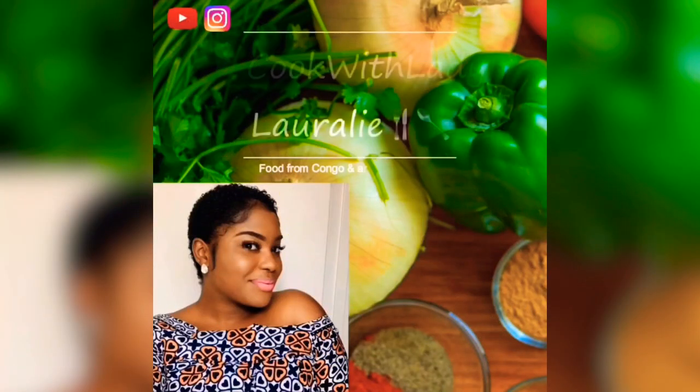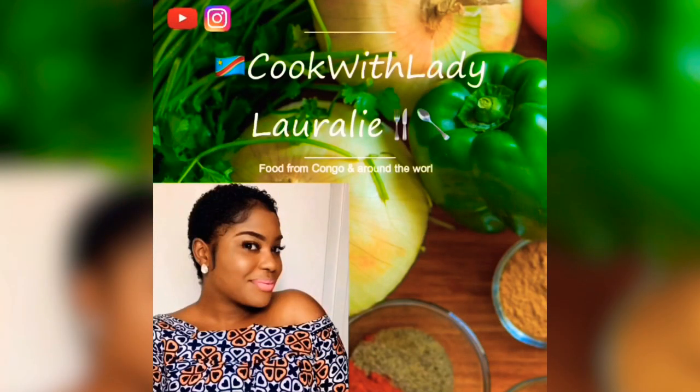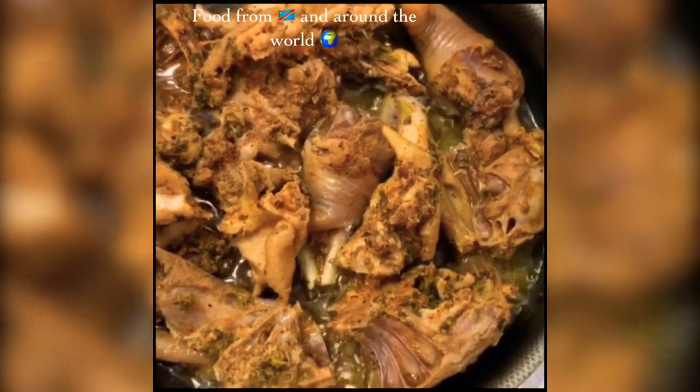Hello everyone! My name is Laura Lee and I'm the one making all these delicious recipes. Don't forget to subscribe to my YouTube channel and follow me on my Instagram page. And let's get started!